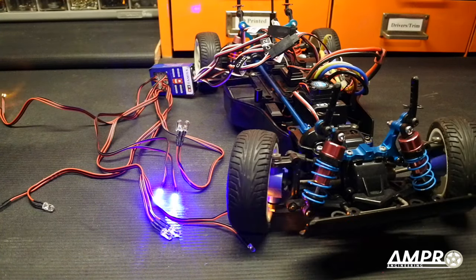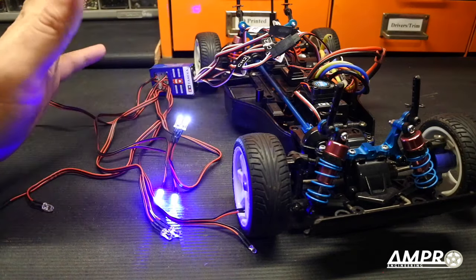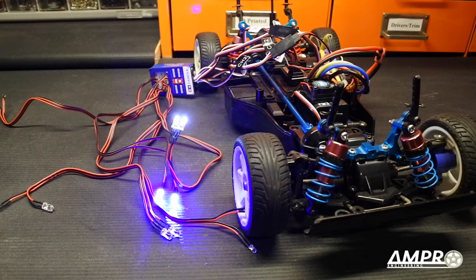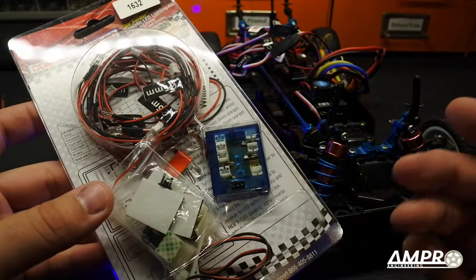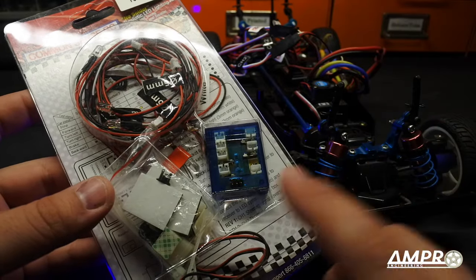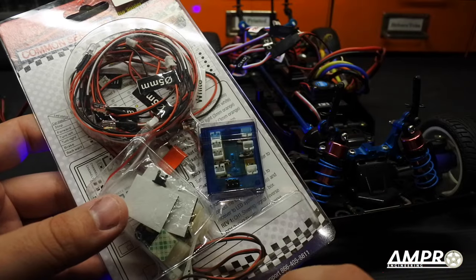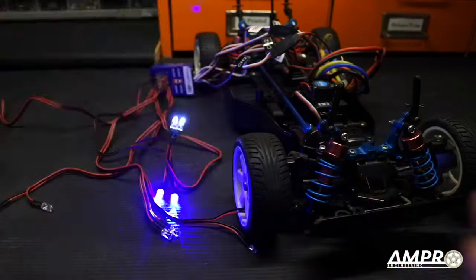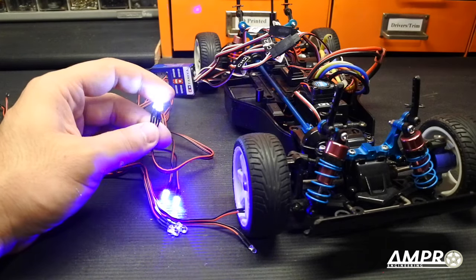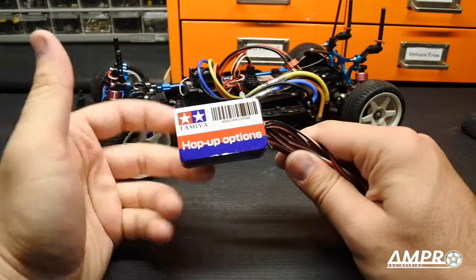I have to admit I am a little bit impressed — I thought I was going to be agitated. The whole brake/reverse light thing is a little odd to me. The best one is still going to be the GT Power unit for the combination brake and driving light, because there is that differential between a dull driving light and a bright brake light. This one here does have the feature where you can turn the headlights on or off with the third channel, and I have to admit that's kind of cool.